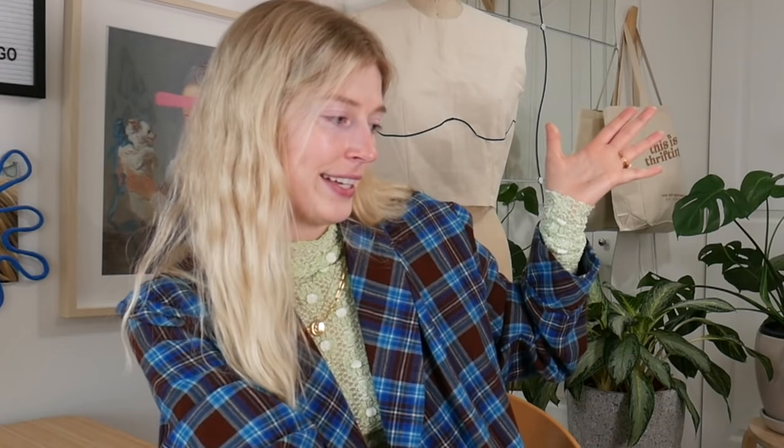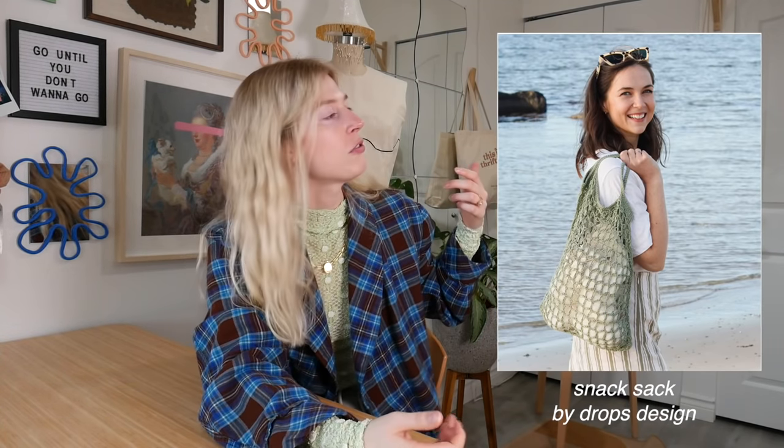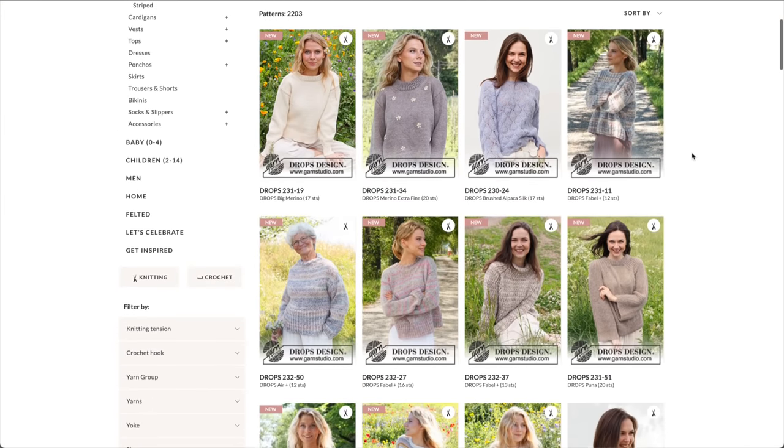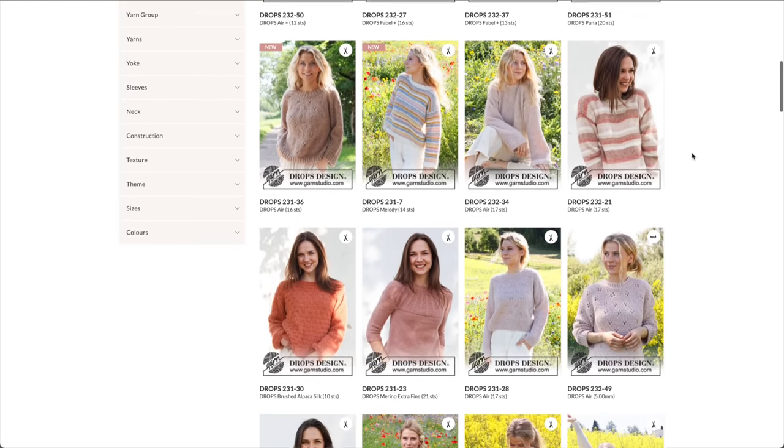For the crochet patterns, they are all free. The first one is by Drops and it is their Snack Sack — a simple, nice bag. You can take it to the grocery store, use it as your purse, or go thrifting. If you guys don't know Drops, it is a yarn brand, and on their website they have thousands of free patterns. If you want to see more free patterns by them, you can check out the website where this pattern is linked and explore the rabbit hole of patterns on there.